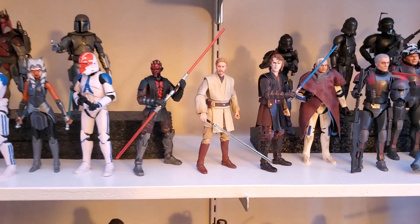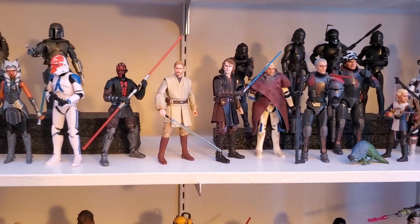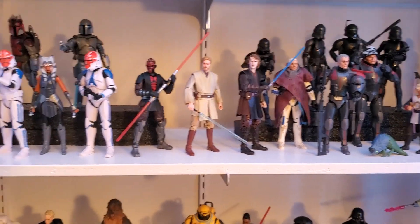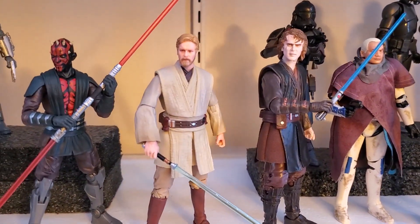I'm still happy to have the figure, just to fill in that hole. You can see how he scales — he's shorter than Anakin, obviously, and a little bit taller than Maul. He's shorter than the clone troopers. That's what he looks like on the shelf.